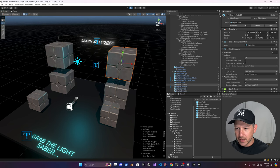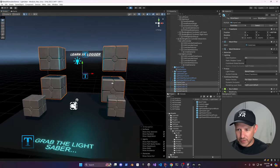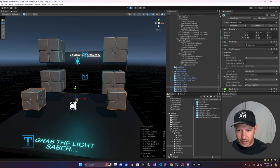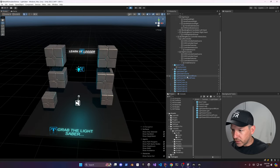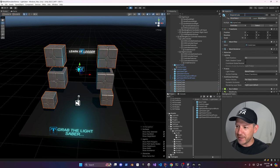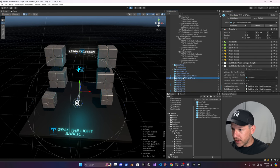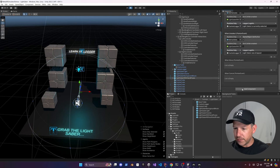Move them up a little bit — it doesn't need to be perfect but they're going to fall with gravity because they have rigid bodies. Also rename everything to keep namings consistent. Then there's a new component we need to add to the lightsaber with hand poses — go to the very bottom, add a new component called the Lightsaber Slicer.